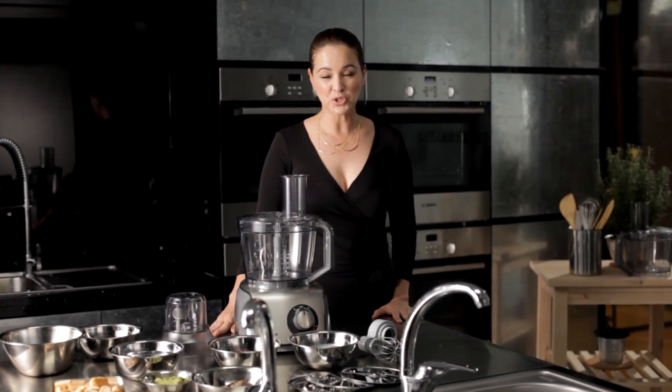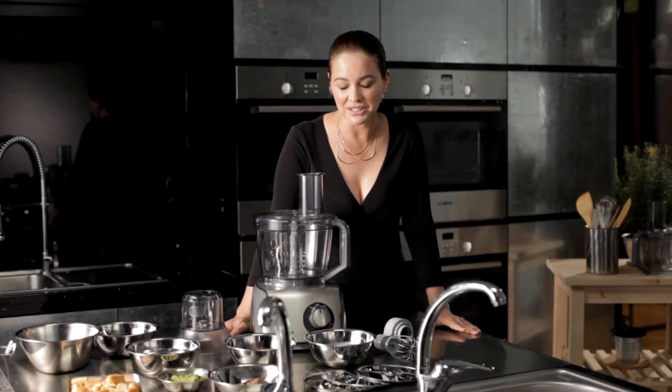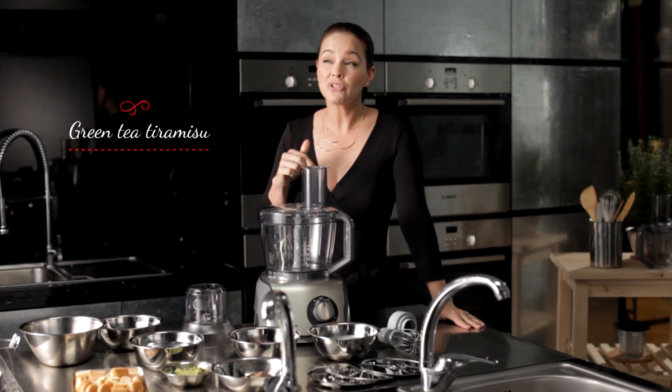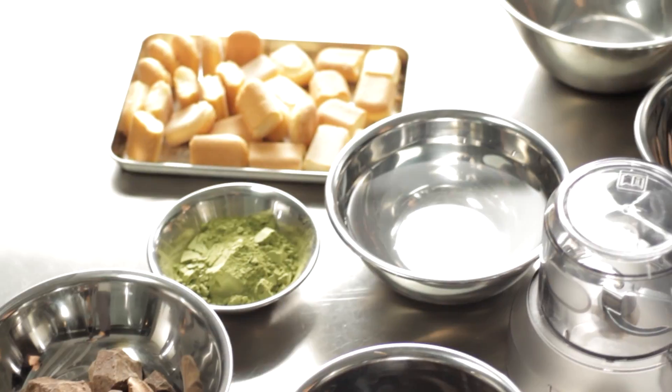Hi, I'm Vivian Tan and welcome to Bosch's Master Gourmet Series. Today we're going to make a beautiful dessert. Who doesn't love the decadent rich chocolatey flavour of tiramisu? But I also love green tea. So why not be creative and marry the two together?